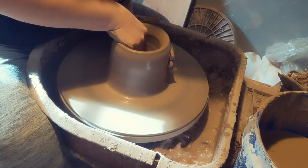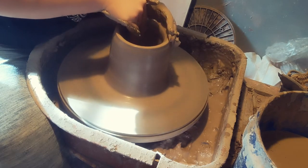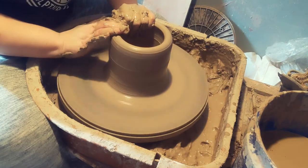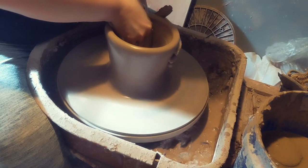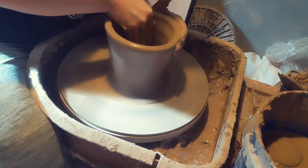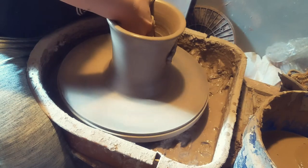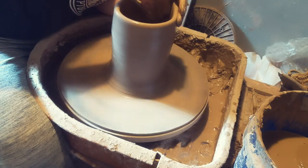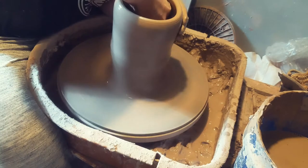The clay that I'm using will not be vitrified completely in the heating process. The reason I'm using a mid-fire clay is because it's pretty resistant to shock, and that's very helpful when you're talking about taking something out of a very hot kiln and putting it into combustible materials, which you'll see later. It means that the pot will have a less likelihood of breaking.